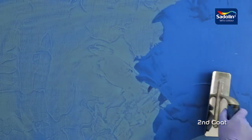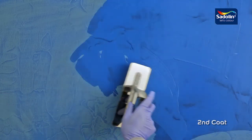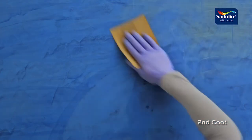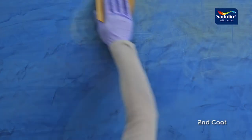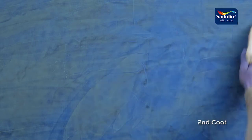For the second coat, a thin layer of the product is applied in a random manner, so as to render the surface even and matte. The surface is then gently sanded with Emery Sandpaper 320-400 and then wiped clean.